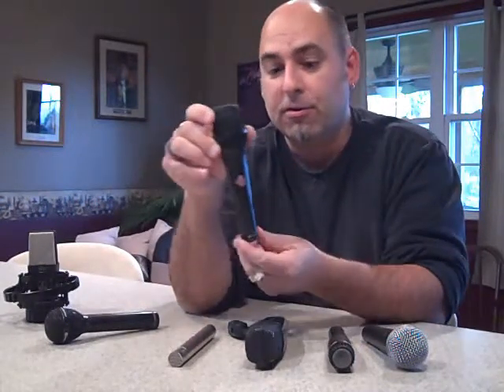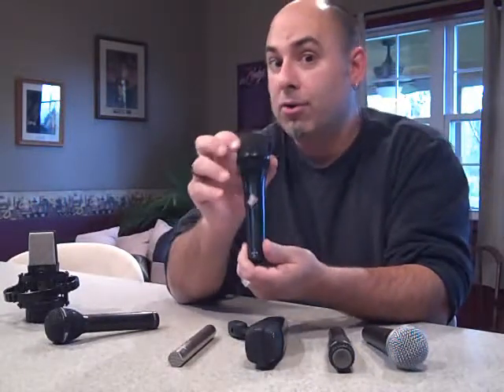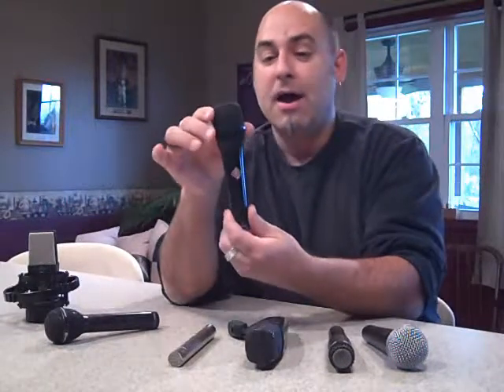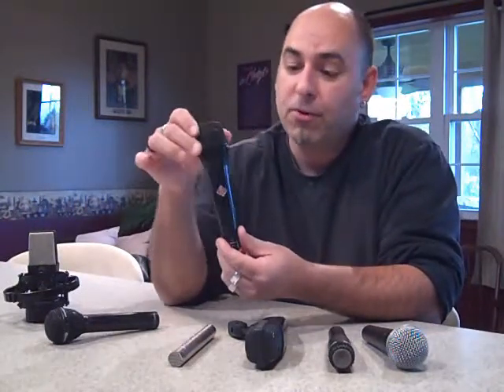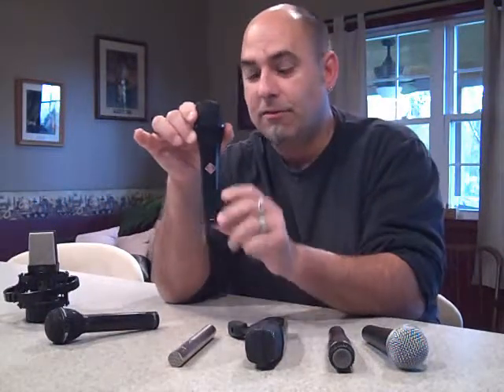This is the Neumann KMS-105. This mic is used by many high-end vocalists and works really well with female vocalists. It's primarily used live because the pickup pattern is a hypercardioid pattern — so whatever you point it at, it will pick up just there, and the feedback quotient is very minimal. It's an extremely natural sounding mic. David Bowie uses one, Alison Krauss uses one, and Norah Jones uses one. These are about $700, but you get what you pay for. The average Neumann microphone runs $2,000 to $4,000, so for the live setting this is a really great microphone, especially for female vocals.